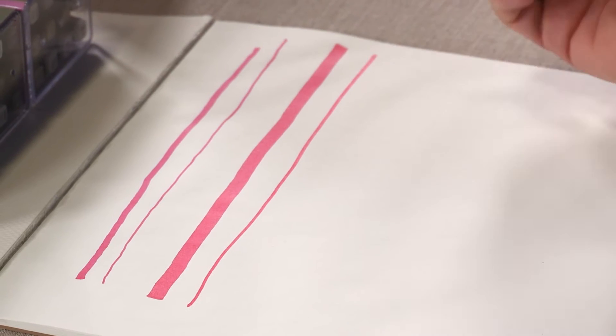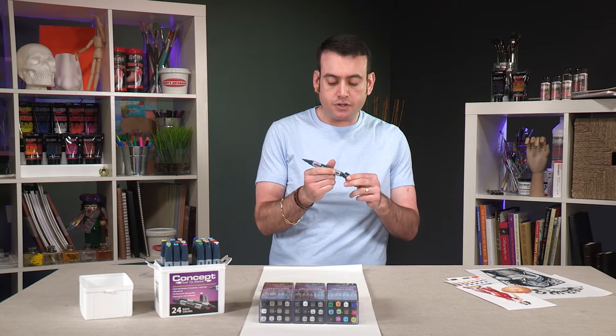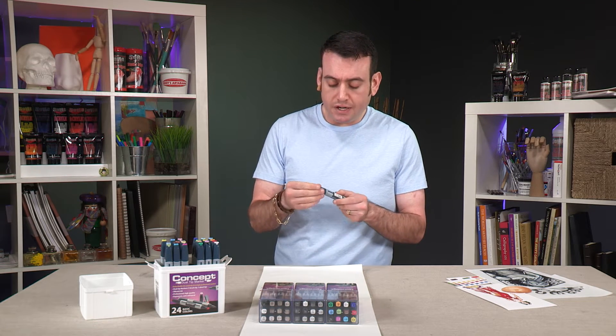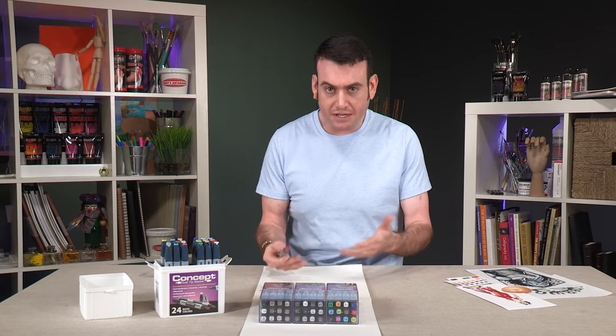A little bit thicker, a little bit thinner. Line weight is important because when you're working with a marker that's not a brush tip, you want to be able to have some consistency but also make sure that they flow evenly.